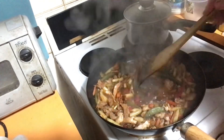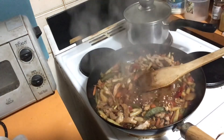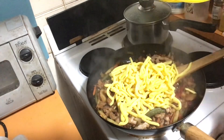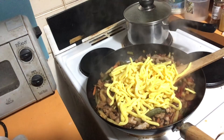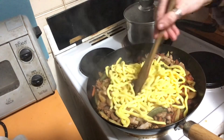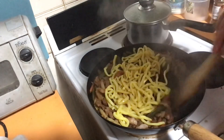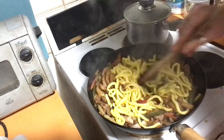Now it's bubbling away - grab the noodles and in they go. Just try and separate them once you put them in - they look like yellow worms. Smash them in, that's it, beautiful! Simmer them for another couple of minutes and then we're going to be ready to dish up.